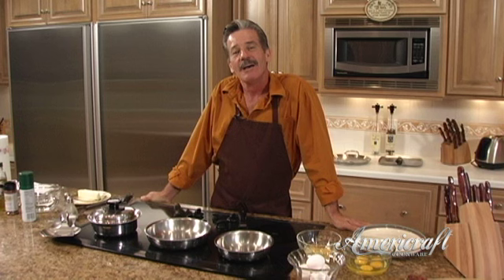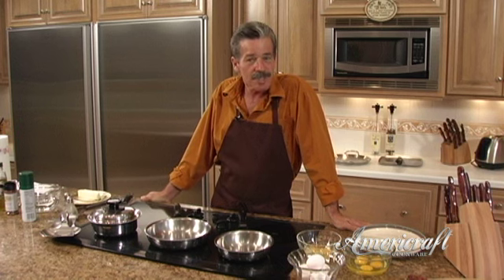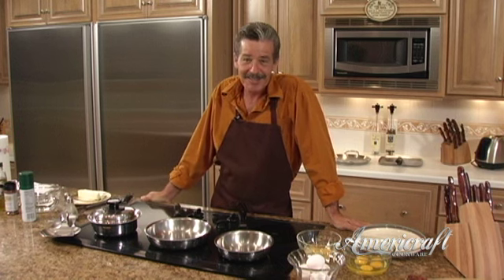Chef Steve here in the AmeriCraft kitchen. You know, I'm not sure which came first, the chicken or the egg — all I know is I like the taste of both. So this morning we're going to be doing some eggs for you.